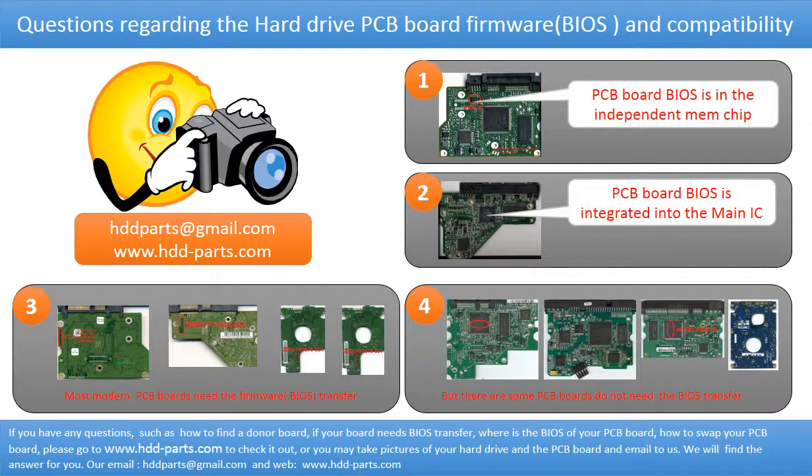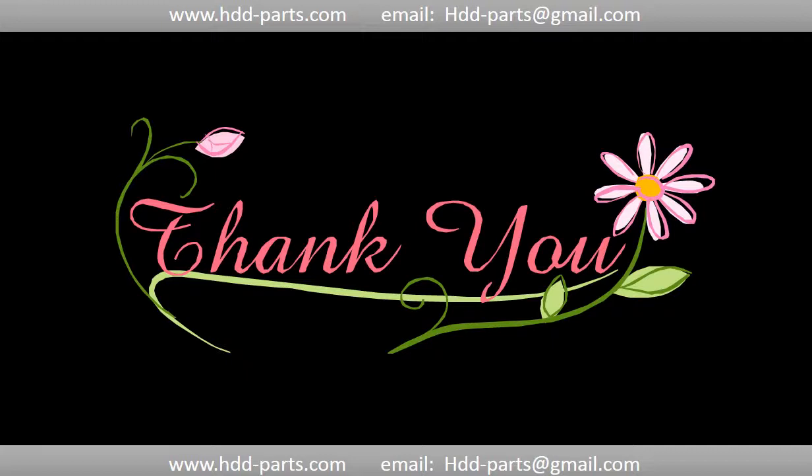If you have any questions, such as how to find a donor board, whether your board needs to do the BIOS transfer, where the BIOS of your PCB board is, or how to swap your PCB board, please go to www.hdd-parts.com to check it out. Or, you may take pictures of your hard drive and the PCB board and email them to us. We will give you the correct answer. Thank you so much for taking your precious time to watch this video. Any comments are really appreciated. If this video was a little bit of help, could you please click like to support me? Thank you again. Bye.